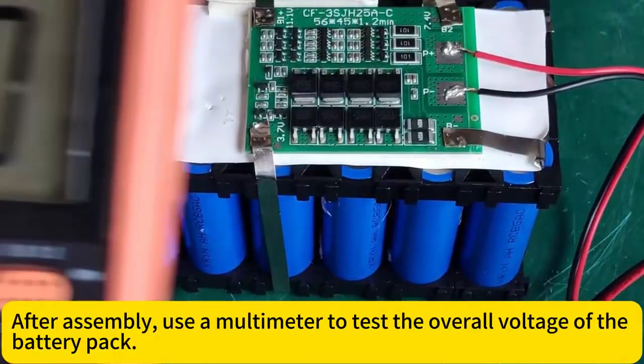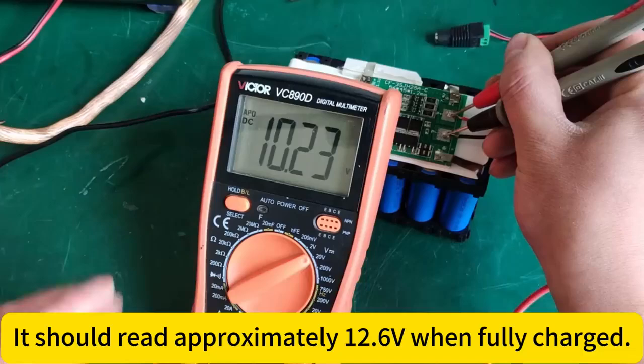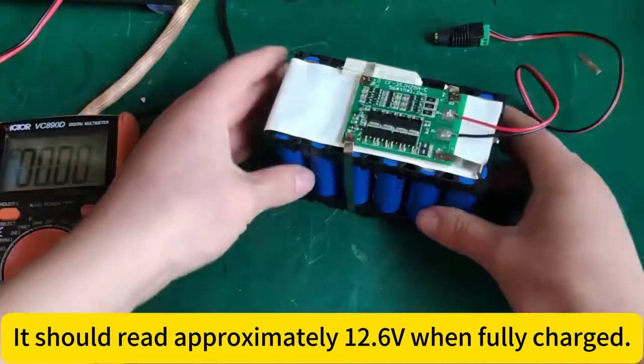After assembling, use a multimeter to test the overall voltage of the battery pack. It should read approximately 12.6 volts when fully charged.